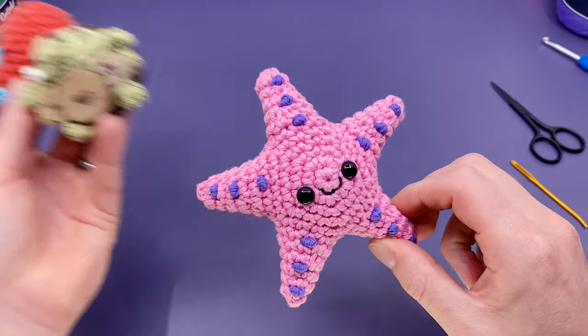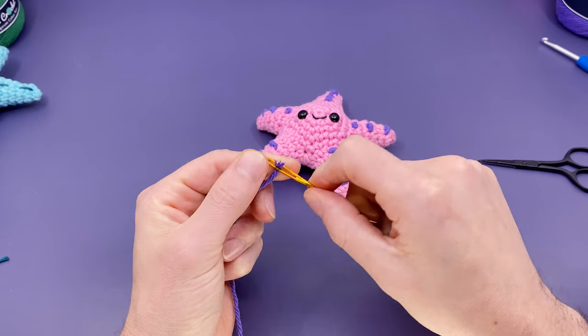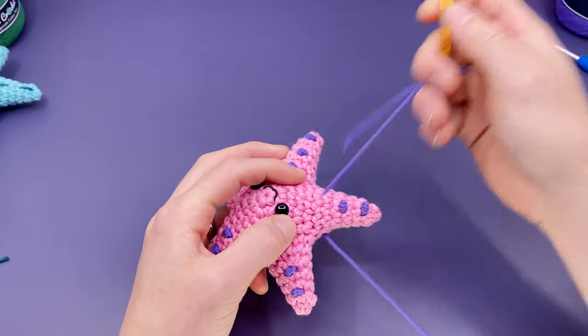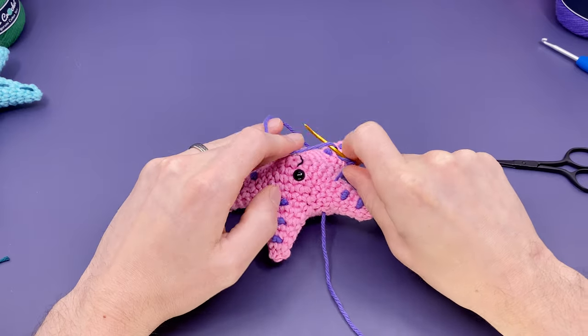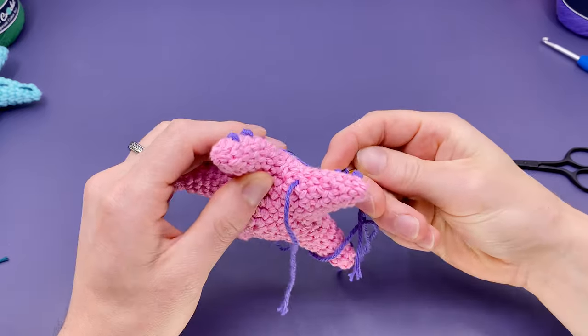Here's my trick for making French knots on an amigurumi that's already sewn closed. With the yarn threaded on a needle, enter from a stitch close by and exit from the stitch directly next to where you want to add the knot. Pull the yarn through so only a little bit is left over to double knot together at the end. Wrap the end of the yarn three times or more around the needle and insert the needle into the stitch adjacent to where you exited.